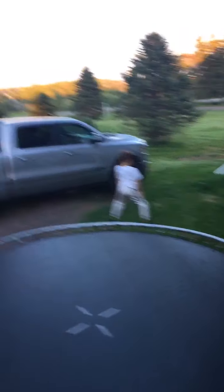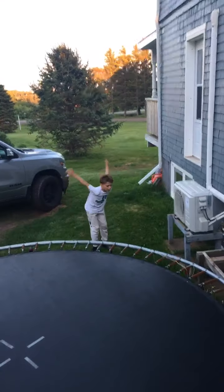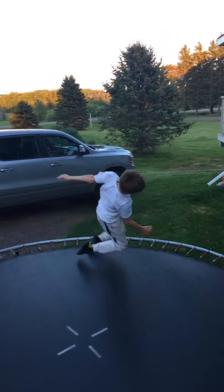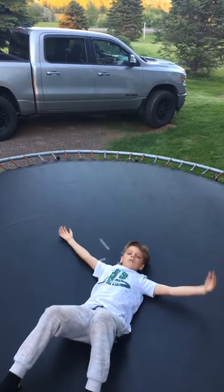Oh, I like those booties! Booty cheeks! I got some booty cheeks, yeah. It's a video for sure, yeah.